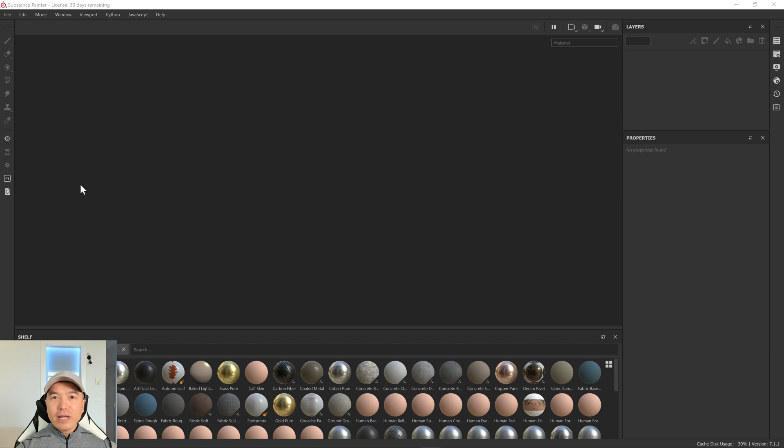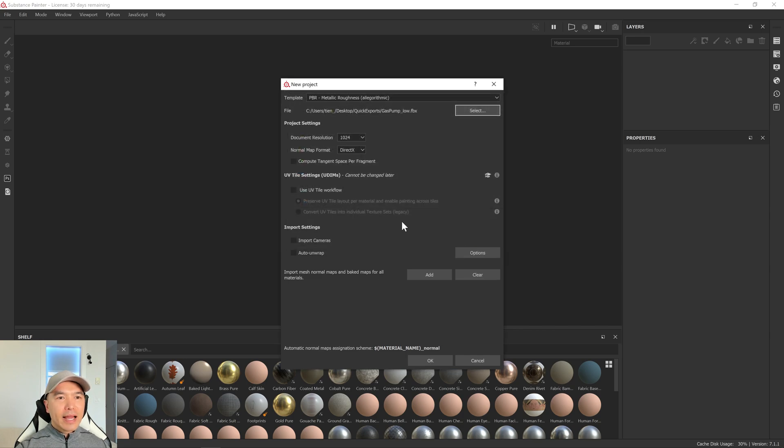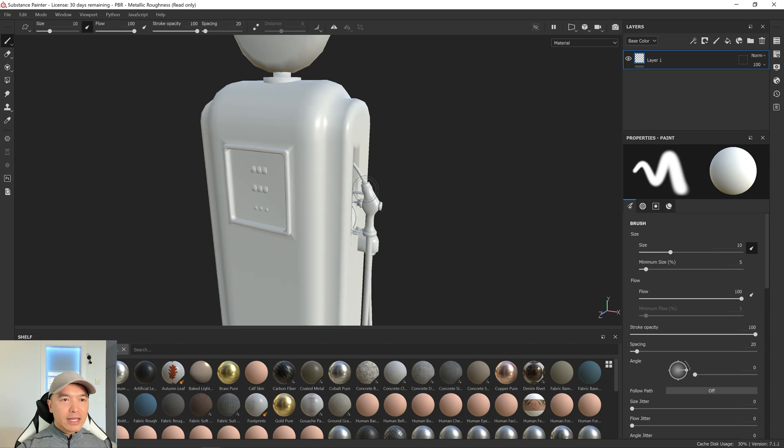Here we are inside Substance Painter. Let's load in our mesh — go up to the File tab, choose New, then Select. Find your gas pump low file and click Open. For the document resolution, you can leave it as is and change it at any time — we're just doing a quick bake right now. For the normal map format, choose DirectX if you're exporting to Unreal Engine, or choose OpenGL if you're exporting to Unity. For Compute Tangent Space Per Fragment, we'll need to check this because we didn't do it inside Maya; it's recommended to do it in Substance Painter. Leave everything else as is and click OK. After a few seconds, it'll load in our low poly mesh, and you can see it's the one where we smoothed all the edges, so it's looking a little soft and lumpy.